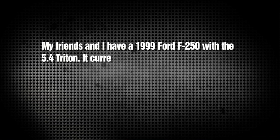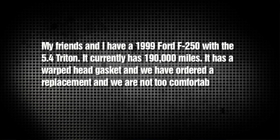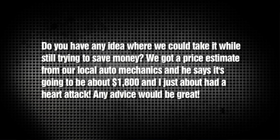Mitchell from Oregon writes: Hey Chris, my friends and I have a 1999 Ford F-250 with a 5.4 Triton. It currently has 190,000 miles. It has a warped head gasket and we've ordered a replacement, but we're not too comfortable with taking the engine apart. Do you have any idea where we could take it while still trying to save money? We got a price estimate from our local mechanic and he says it's going to cost about $1,800 and I just about had a heart attack. Well, the best thing to do is find a shop that you trust, because just about all the shops should charge you the same number of labor hours. There's an estimate book they go by that tells them roughly how many hours to charge for a job. Find a shop you trust and get a couple estimates from different shops.